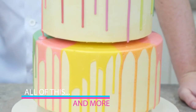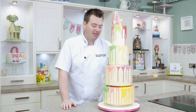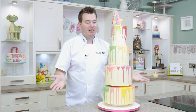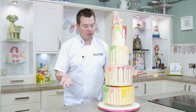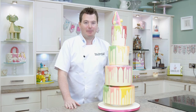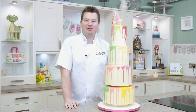So this cake is going to be ideally suited, obviously, for anyone who's having a really fun birthday party that's got a bit of money, or someone who's just rolling a multi-coloured wedding cake. Really good for a gay wedding, because obviously it's got those rainbow colours, or for anyone who's arty-farty, or who just loves a bit of rainbow colour in their life. So hopefully you're going to enjoy watching this tutorial.